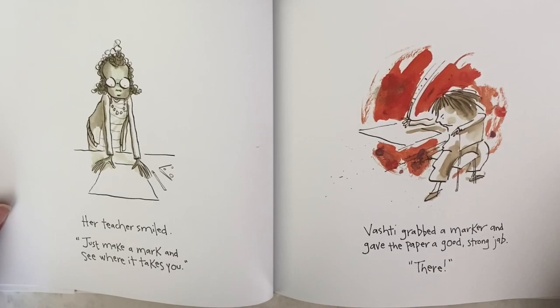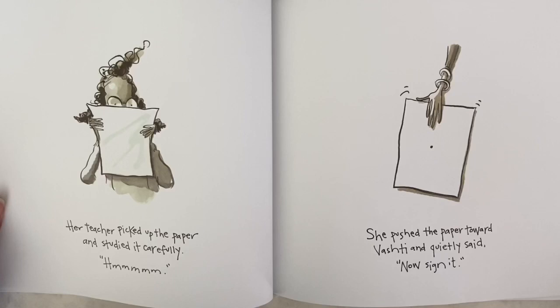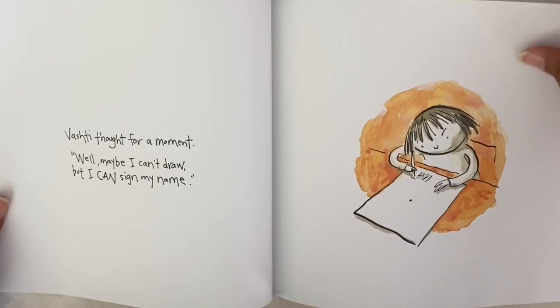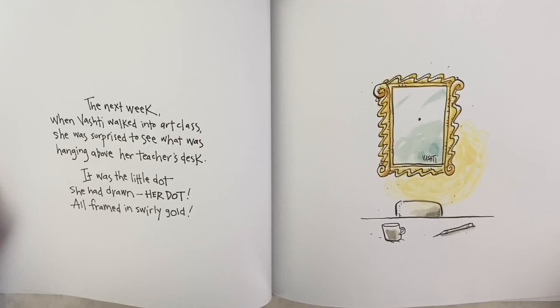Vashti grabbed a marker and gave the paper a good strong jab. 'There.' Her teacher picked up the paper and studied it carefully. 'Hmm.' She pushed the paper toward Vashti and quietly said, 'Now sign it.' Vashti thought for a moment — 'Well, maybe I can't draw, but I can sign my name.' The next week when Vashti walked into art class, she was surprised to see what was hanging above her teacher's desk.